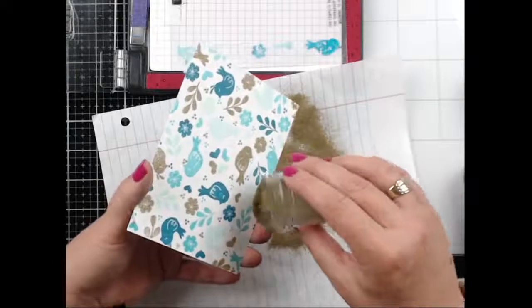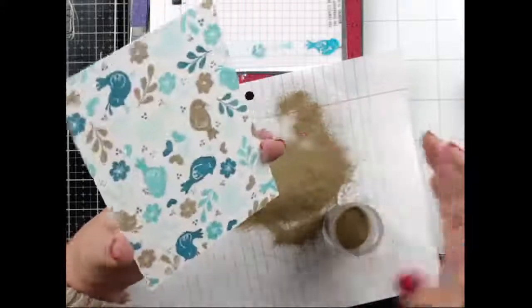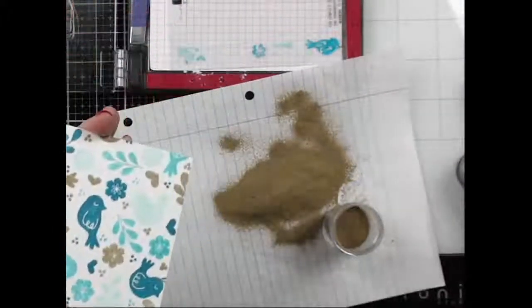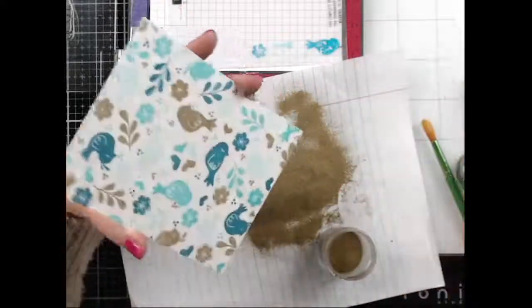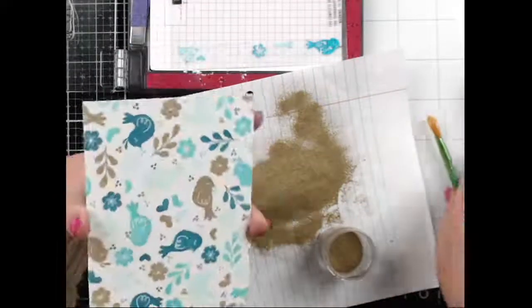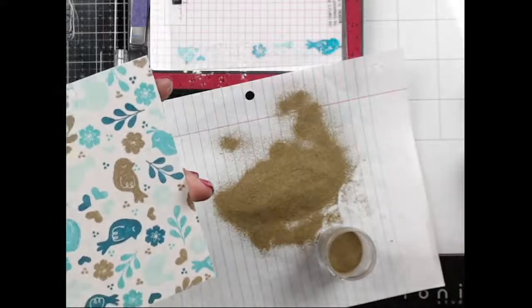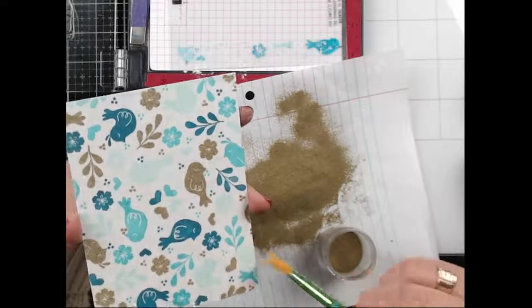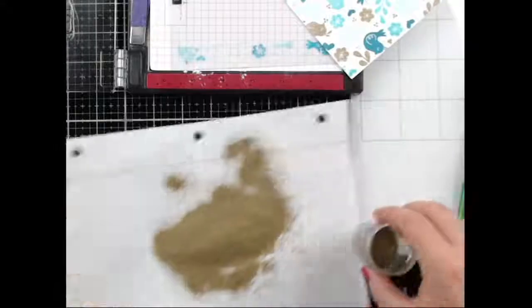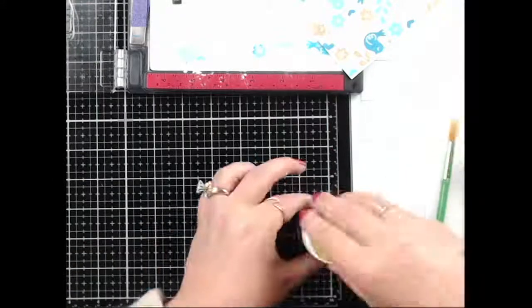I've got a little spot down here and a little spot up here — other than that I think I'm pretty good. I think it worked! I love embossing powder, but if the situation isn't right it's a pain. This is going to be so pretty though.